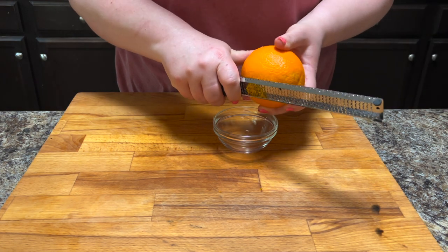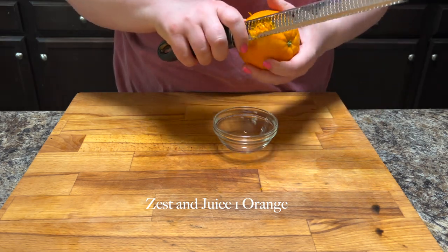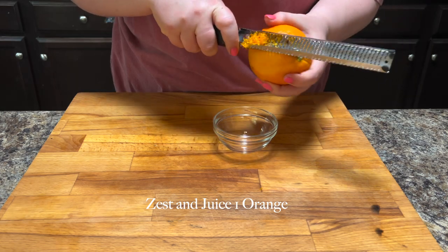So the first thing that we're going to do is we're going to zest and juice one orange, and I'm just going to put the zest and the juice in a little bowl and set that aside.